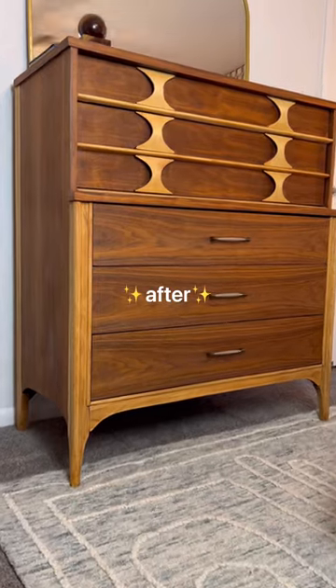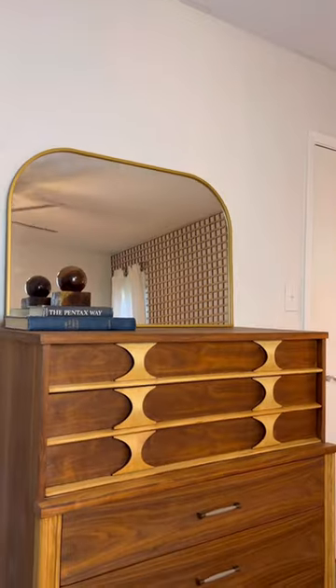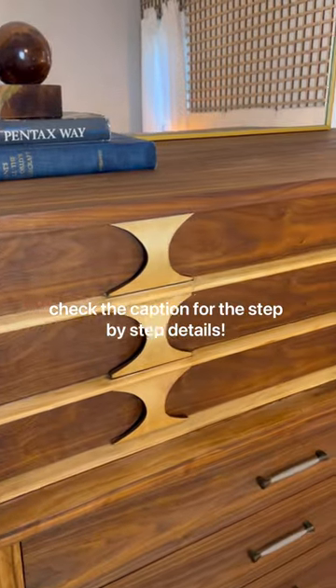Now here's the before and here's the after. Thank gosh Mr. Coffey is a dresser and not a human, otherwise I definitely would have been sued for malpractice. Now do you like the contrast? Let me know in the comments and check the caption for all the step-by-step details.